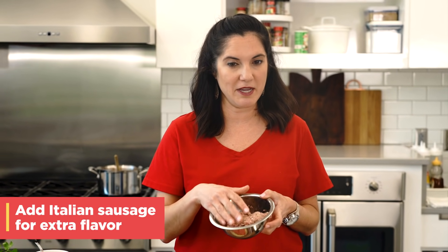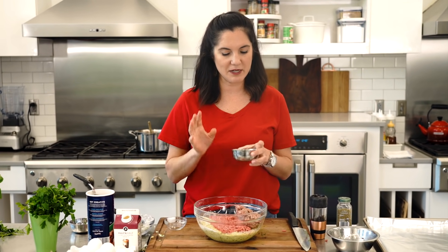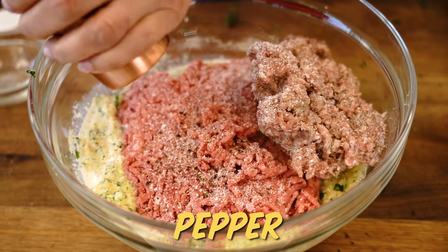Most of the time I just use the ground beef because it's easy and I'm usually throwing this together. But when I want to make it extra special, I add in about half the amount of pork in the form of my family's Italian sausage. And then finally, I do my salt and pepper. I do it when the meat is sitting on top because then I know that my salt and pepper have been evenly distributed and give that meat good flavor.